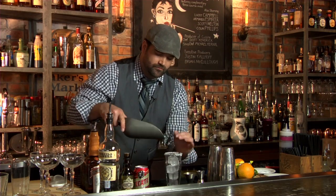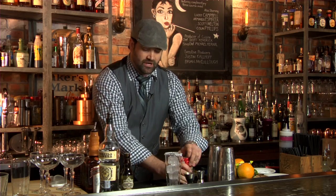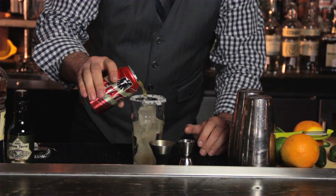Now, the reason you're doing this in this order is that when using beer in a cocktail, it can foam up and it can over pour itself, and once it touches the salt, it'll foam up. So, to prevent that from happening, we're going to add the beer first.